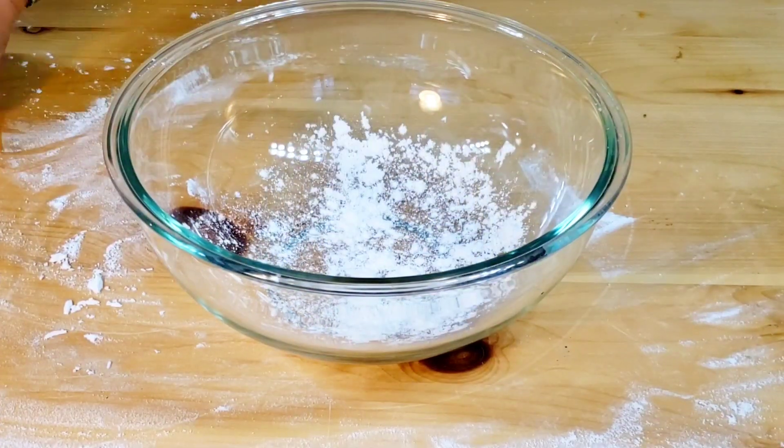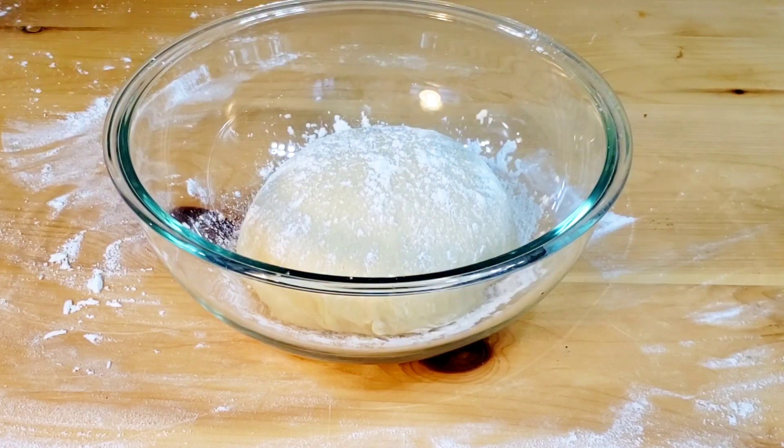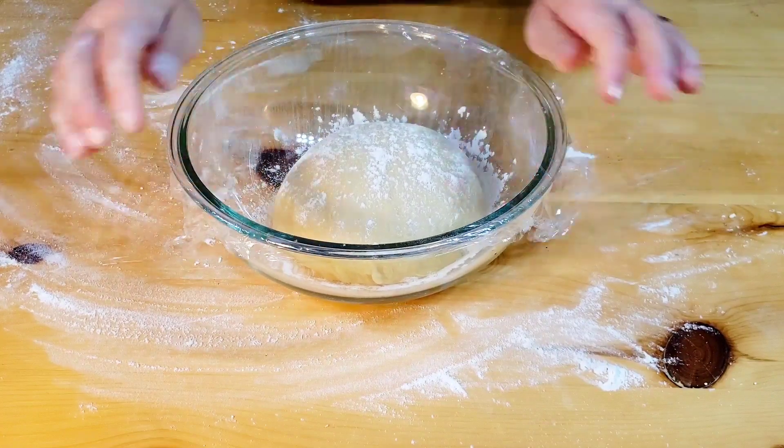Put the dough into a floured bowl, sprinkle a little flour on top, and cover the bowl with plastic wrap. Let it rest until it has doubled in size.